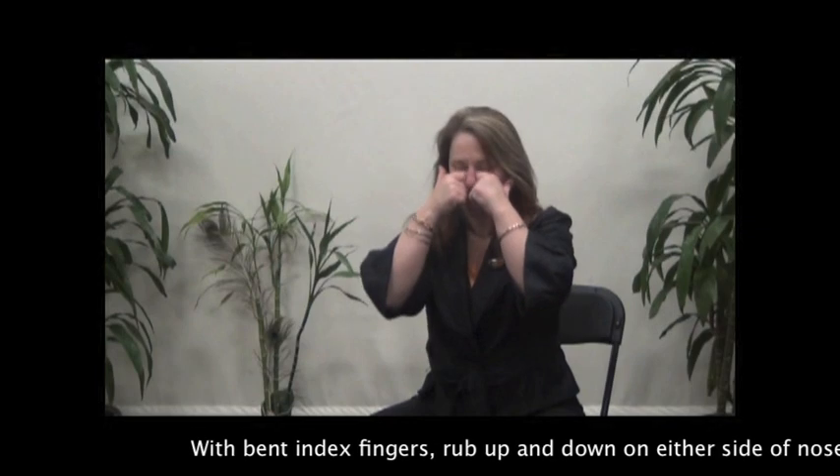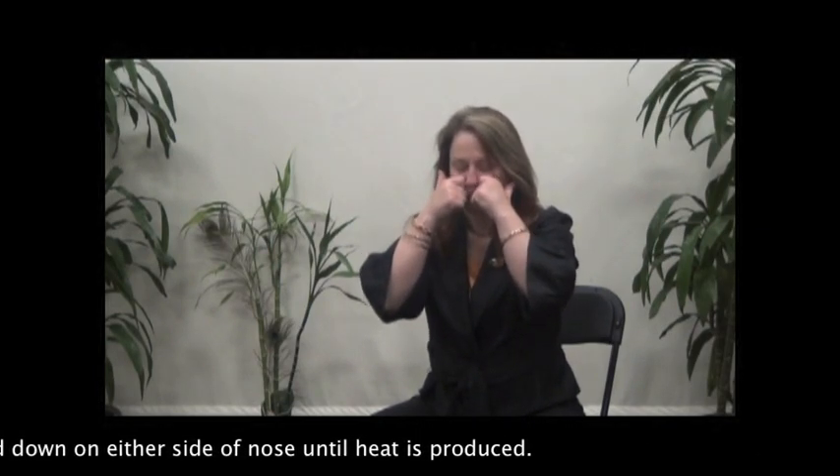With bent index fingers, rub up and down on either side of the nose until heat is produced.